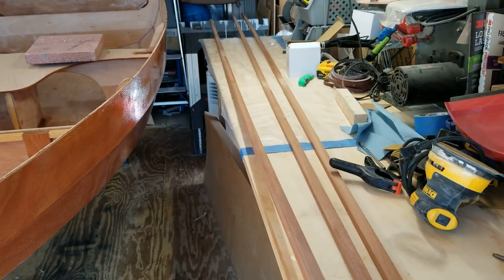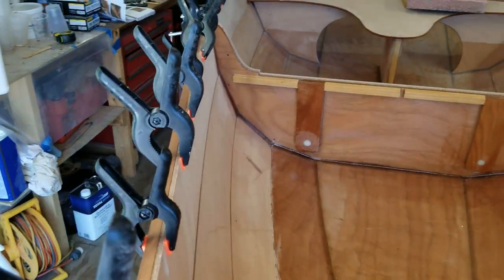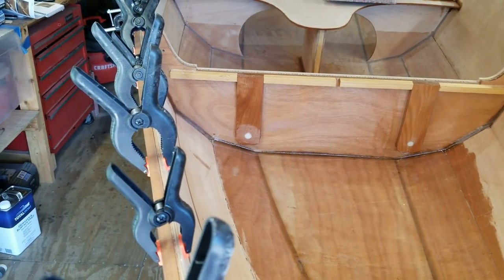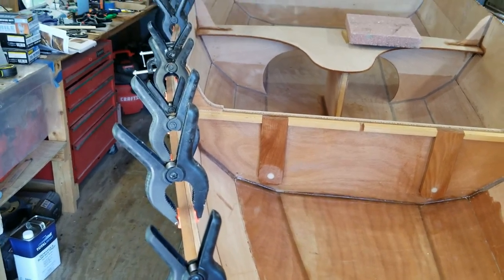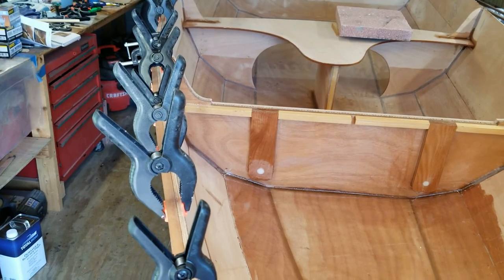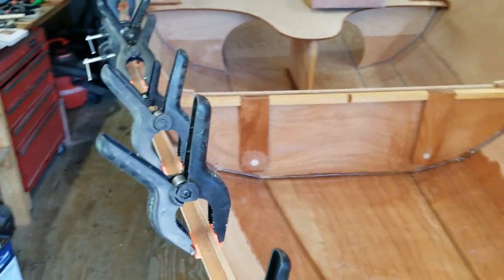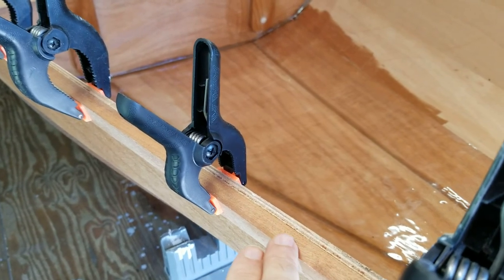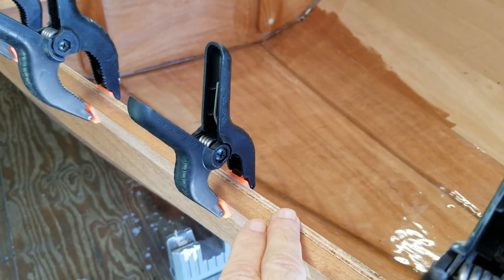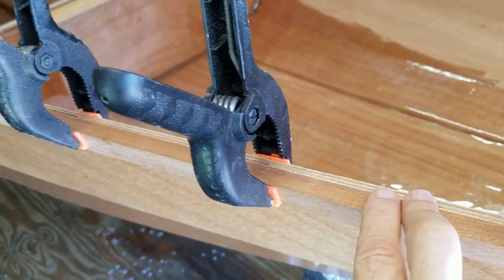The next task is to put the rub rails on the side of the boat. I've already got this side dry fit in place — number one to see how many clamps I needed, and I needed more than what I had. So I went and got some more clamps, and also to see what some of the challenges are going to be.